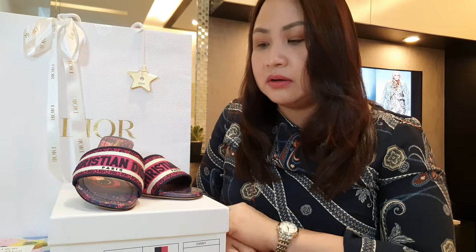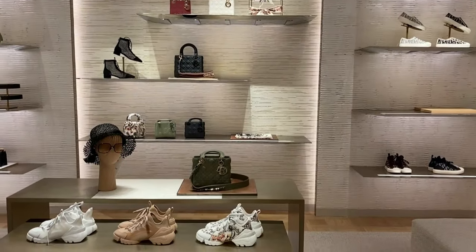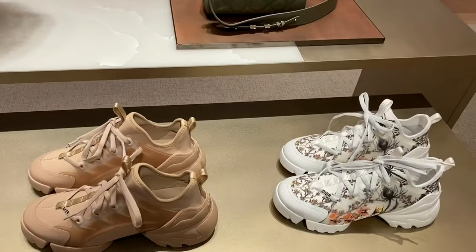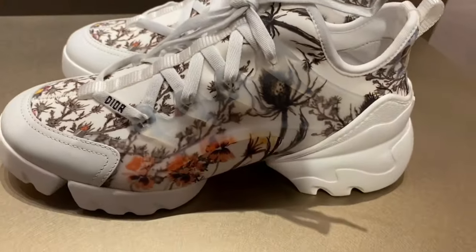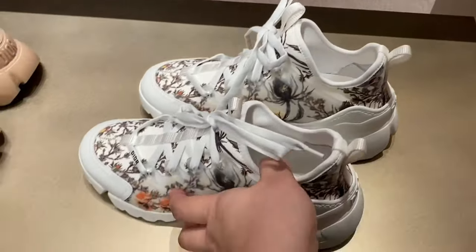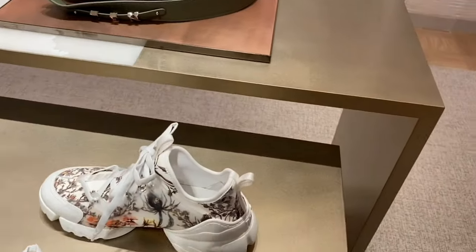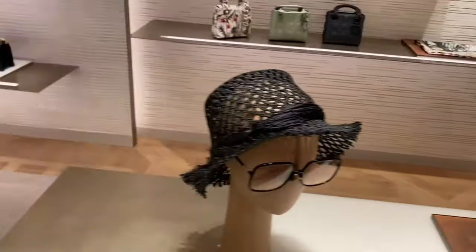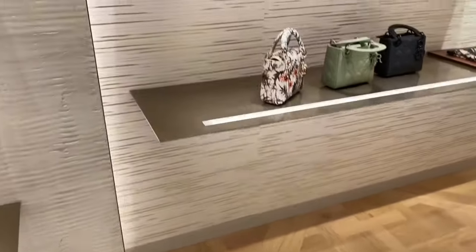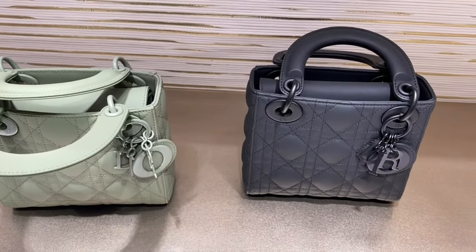I also went around the store and found some really nice new designs from the collection. There's the Deconnect sneaker in multi-color floral print with an interesting heel height and a pop of yellow at the bottom, plus other colorways. There's also the new Lady Dior in floral print with a matte finish — even the hardware is matte.